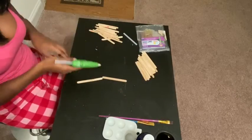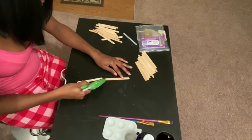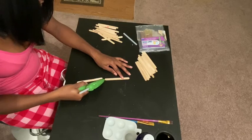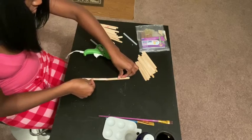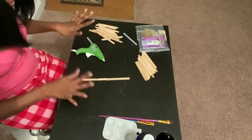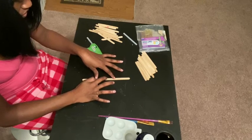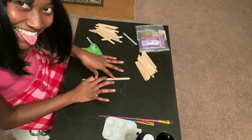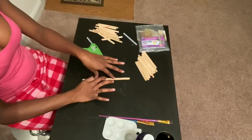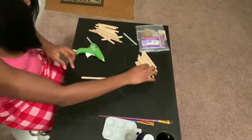Okay, everyone, you are going to start by hot gluing two popsicle sticks together. It really doesn't matter how you start, but just know that the base is going to be six popsicle sticks. You are about to use six popsicle sticks — stay focused. And that is going to start your star.